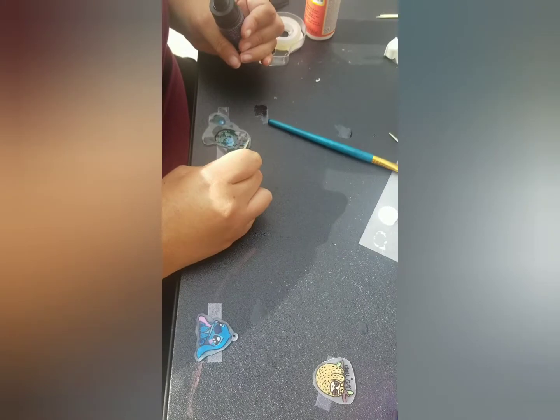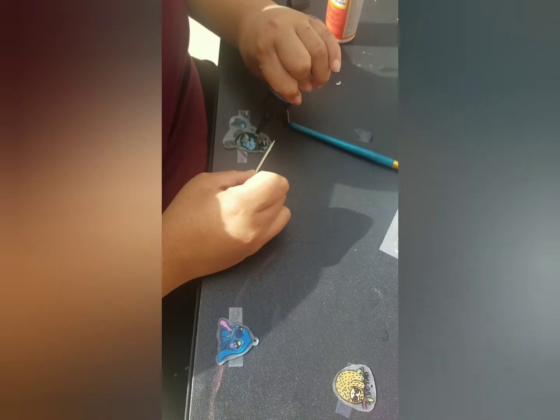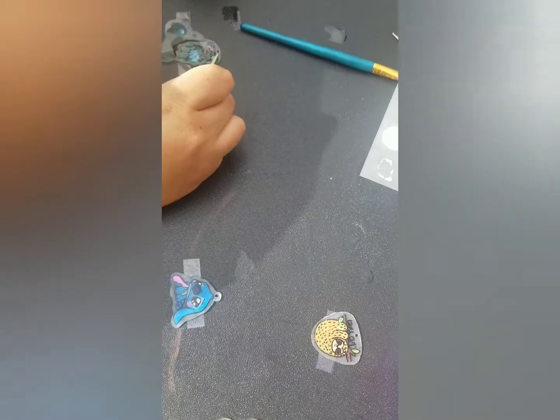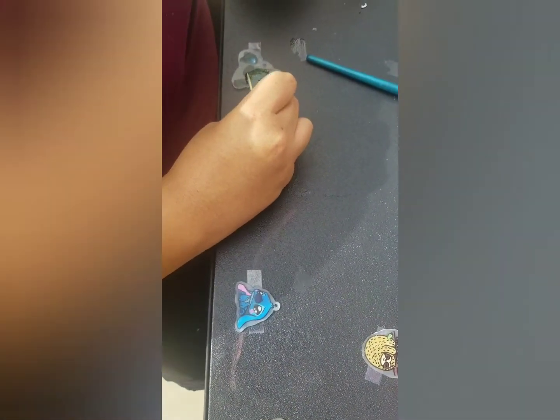I see you have white and then you have clear — is that two things you do? Yeah, that's the Mod Podge right there that I just put on top, and that keeps the colors from running.